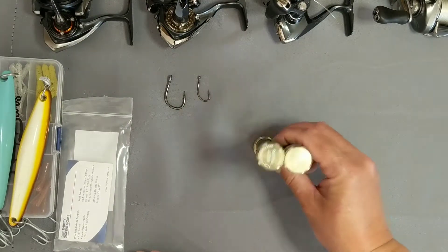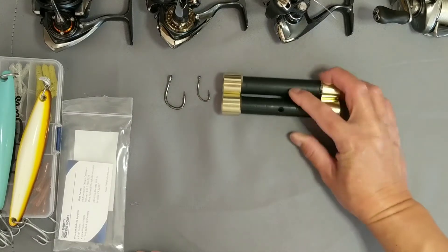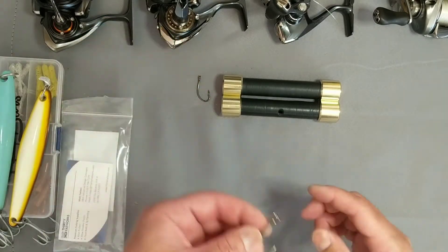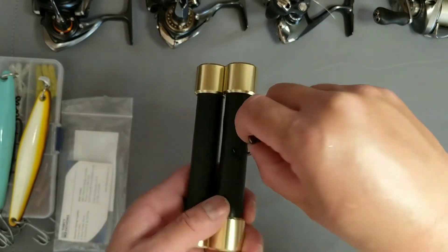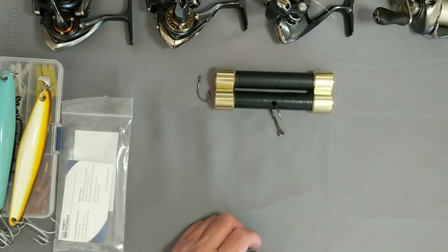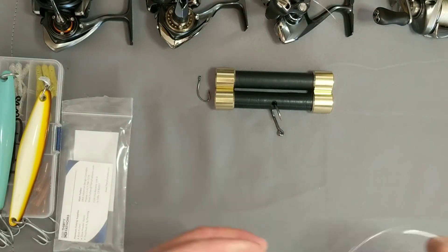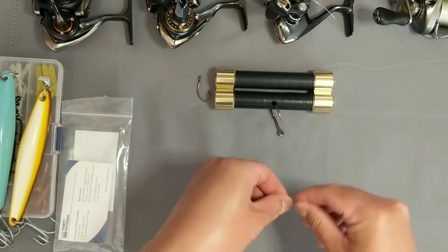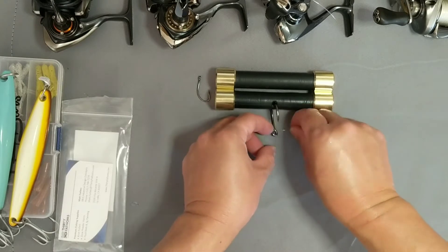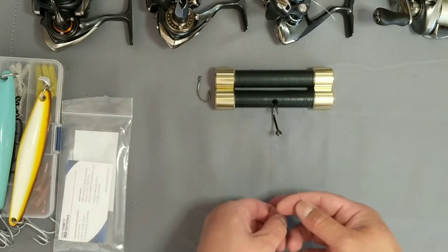So I just wanted to show you how we use it. Here is a three-odd or four-odd hook — simply place it on there, grab some line, and we'll do a San Diego Jam, which is my go-to — probably everyone's go-to, or a lot of people's at least.